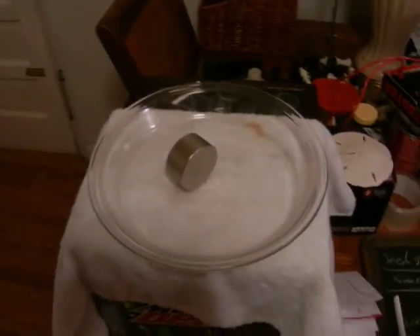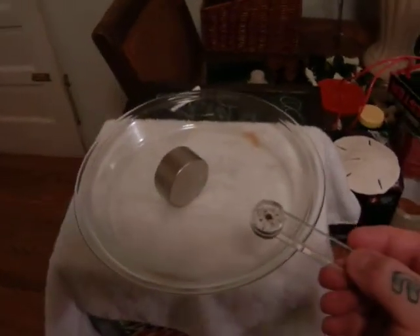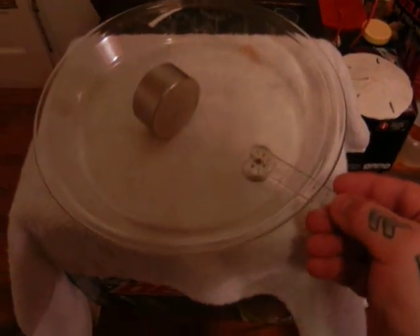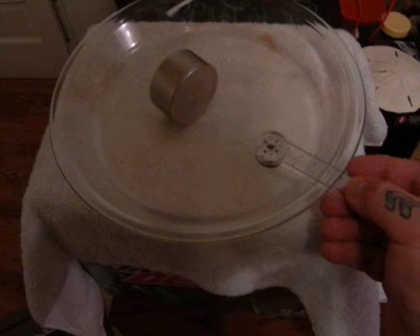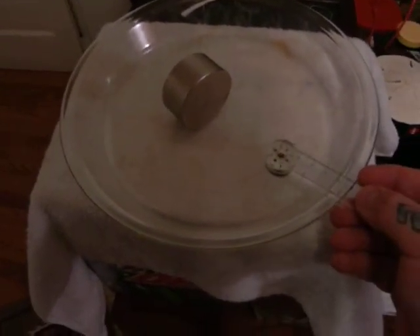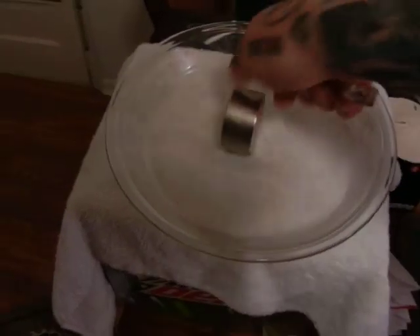Let's say you have a compass here. How do you determine which polarity your magnet is by using a compass? Well, you know your compass north points to north, but that's because the magnetic south pole of the earth is in the north. So, if we bring our compass near our magnet, and if the north is pointing to this side of the magnet, then we know that's the south pole.